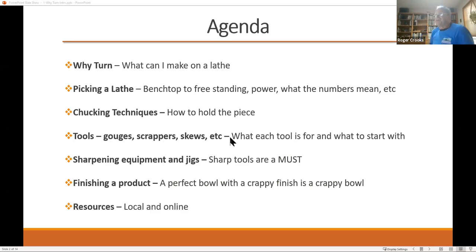So, why turn? Our agenda tonight is for anyone who's thinking about expanding their woodworking skills — turning is a good logical next step for a lot of people. We're going to talk about how to pick a lathe, how to hold equipment on that lathe, what tools you need, how to keep them sharp, and what to do to finish your product. At the end, I have a list of local and online resources that we highly recommend.